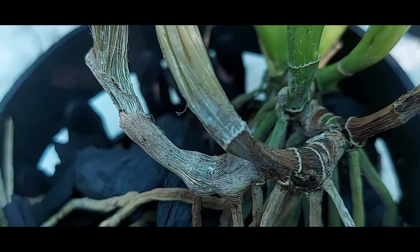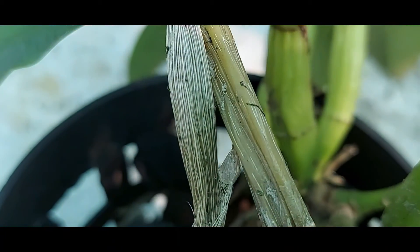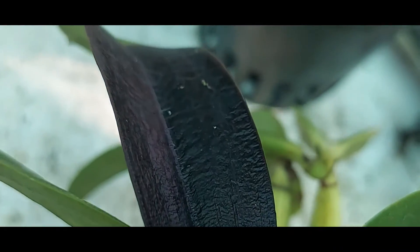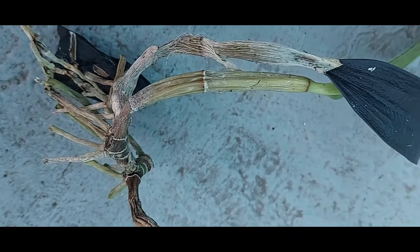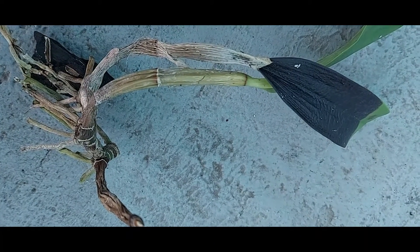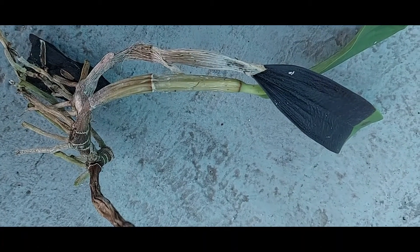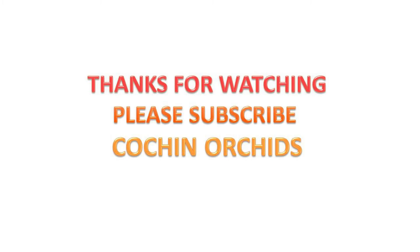This is a part of the plant completely infected with the fungi. The leaf has turned black, the pseudobulb has shrunk and is gradually turning black and brown, and the roots are completely dead. There is no other way but to discard the plant for the safety of the other plants in your garden.